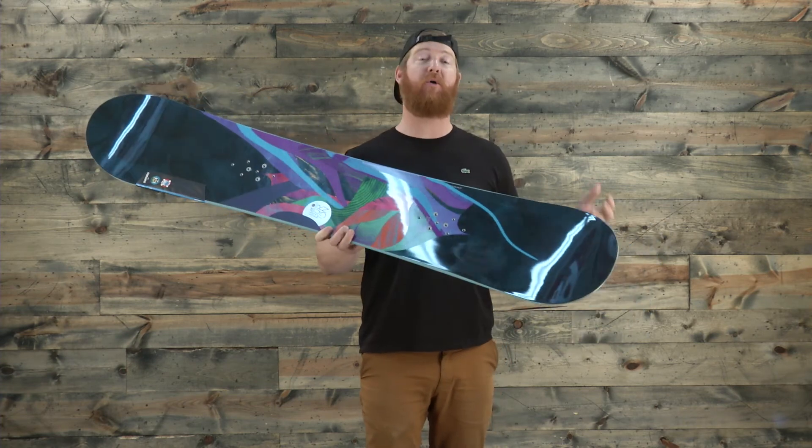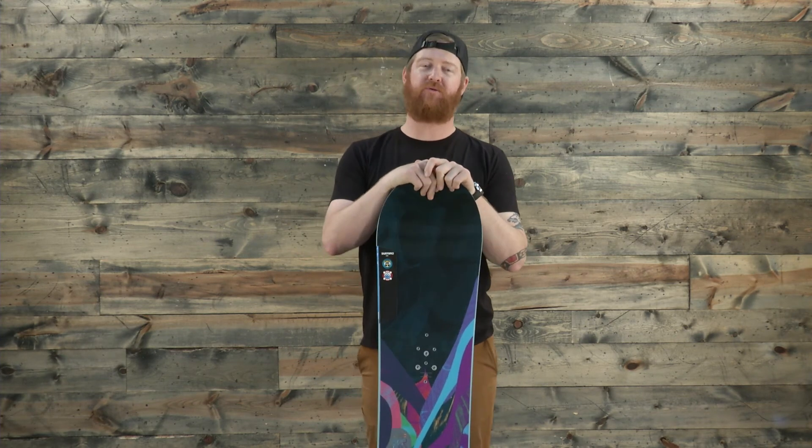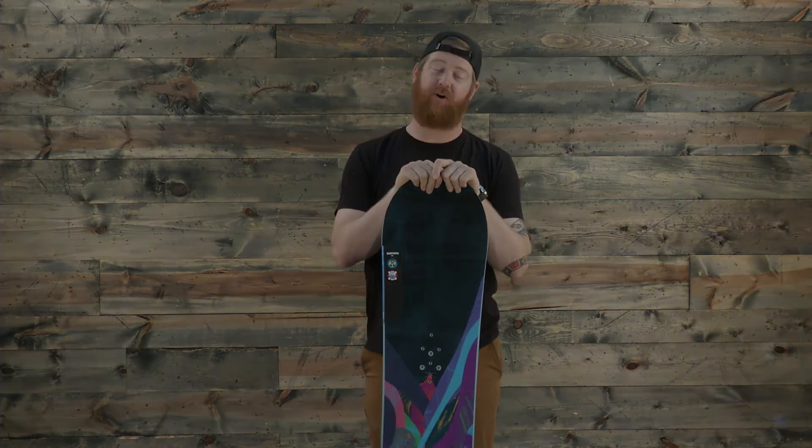It's a great all-mountain ripper. This is the Luxe from Burton that you can check out at thehouse.com. Remember to subscribe to the House Board Shop YouTube channel right now and leave a comment or a question below.